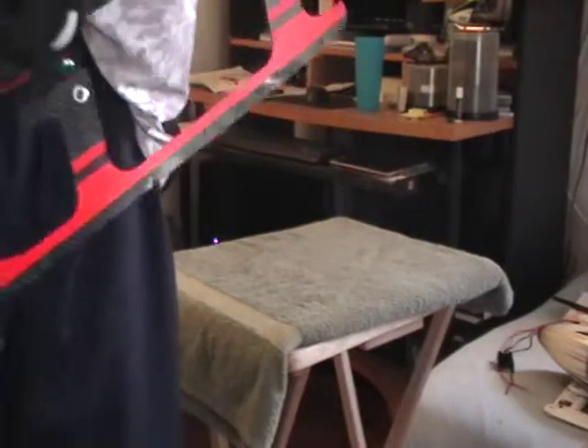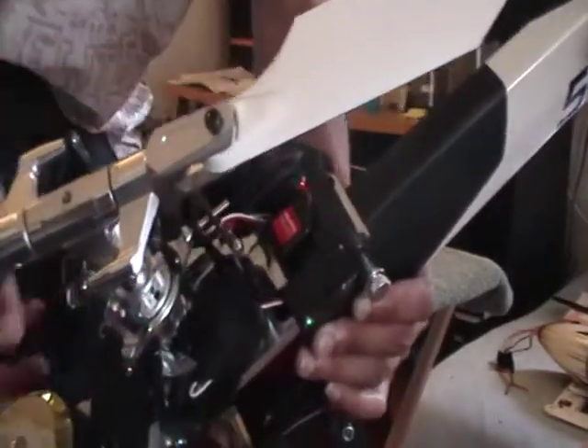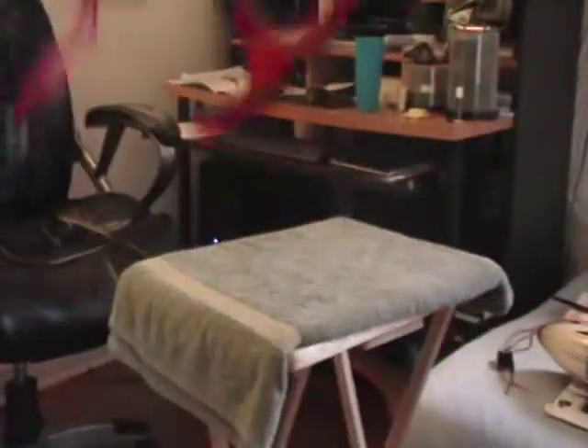The flybarless system: I went with what looks like a Spartan Quark but is actually a Spartan Vortex. The sensor is up front, and the controller unit is in the back — it's kind of dark in there but it's there. It's a Spartan Vortex VX1.